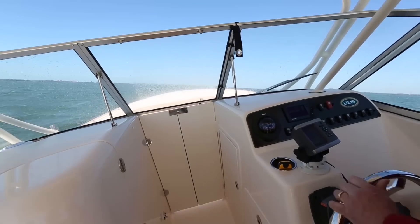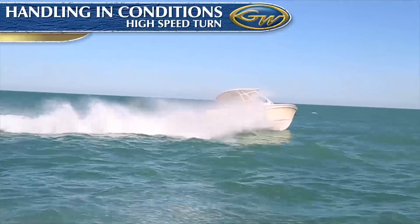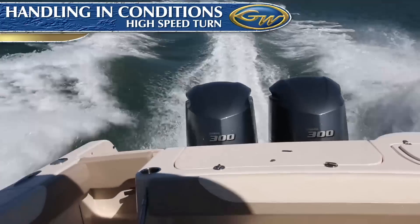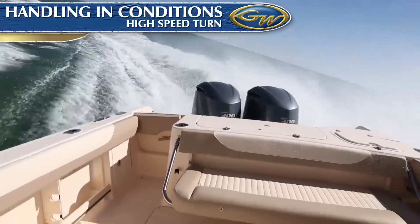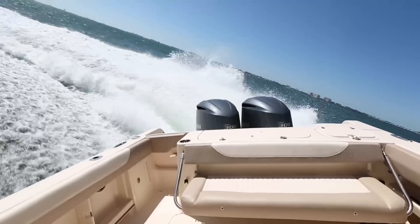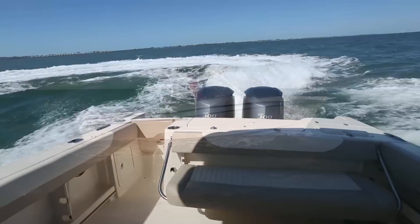Nothing is more important in a fast family boat than being in complete control when in a high-speed turn with the rudder hard over. Here we are running at over 30 knots, and there's absolutely no tendency for the stern to slide out from underneath us. Rather, handling is perfectly predictable, and the boat heels just enough so the centrifugal force is directed down through your feet, rather than off to the side. These characteristics make the Grady both safe and comfortable for everyone on board.